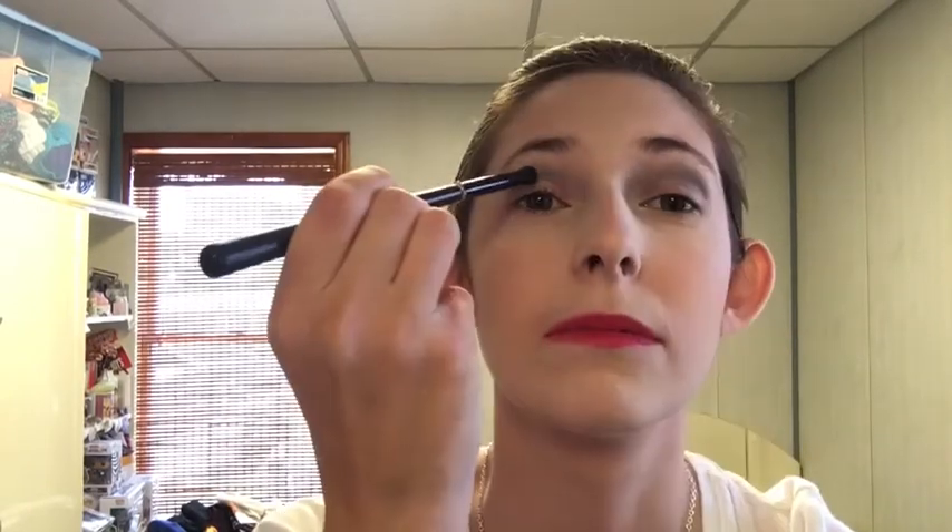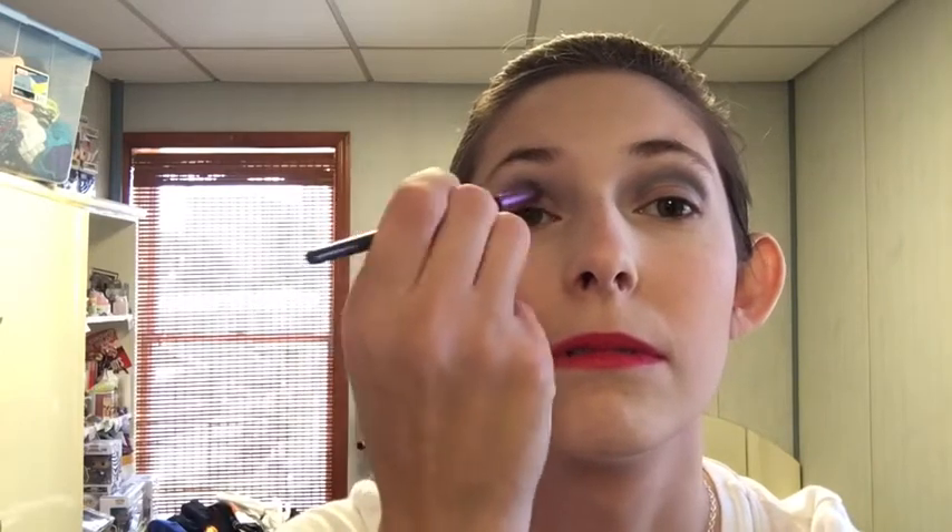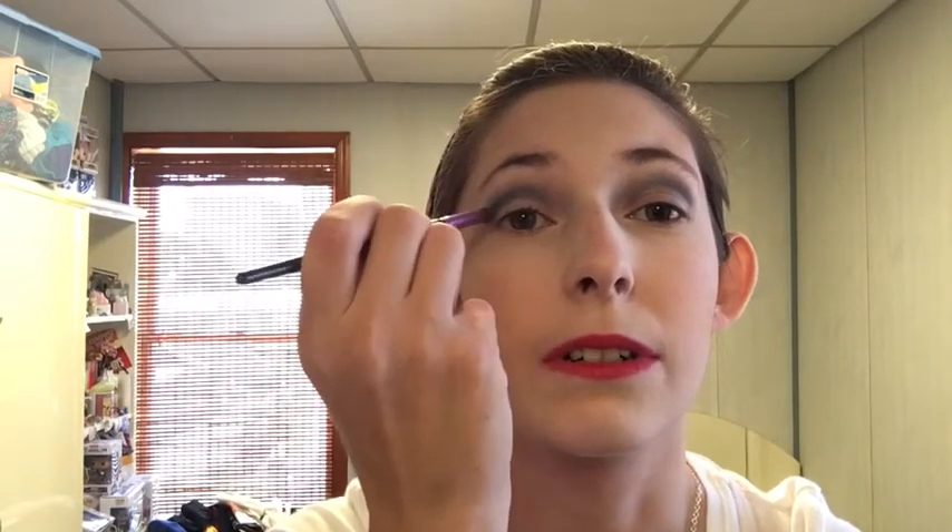Also today I have primer on both eyes — I'm not going to be testing that out anymore because both eyes pretty much were the same yesterday. At first I thought using Drip Drip in the crease was a bad idea, but it's fine now — just needed some blending. Next I'm taking my IBY crease brush and going into Abyss, which is the matte navy. A lot came up, so I'm going to tap some of that off. This is going deeper into my crease and it's very pigmented.